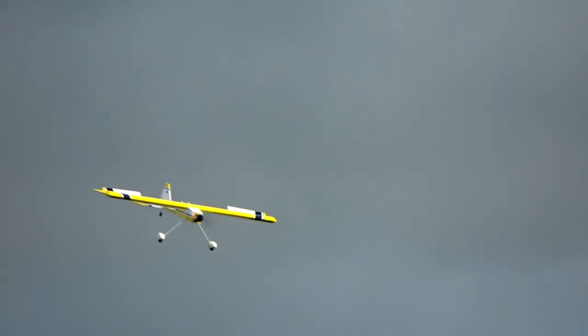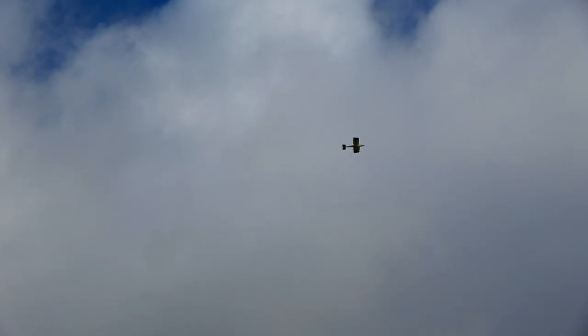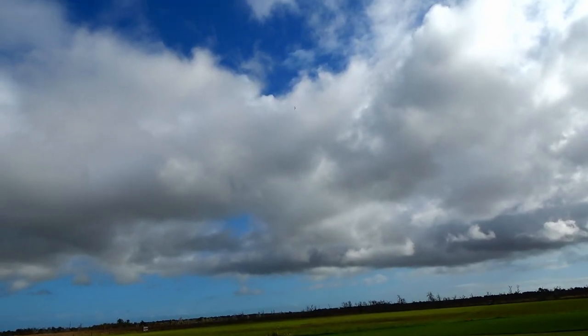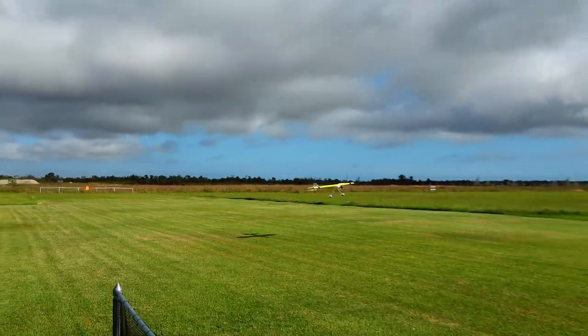The next thing I tried was the Crow feature — pretty uneventful, but it did allow some really steep approaches. Control was real good all the way to touchdown. This feature should be really handy at tight flying fields. With the mixing test done, I decided to experiment with throwing the Ultra Stick around — some snaps, spins to the left, spins to the right, and even a mild blender. She'll do a decent knife edge with some reserve on the rudder, but I did need a touch of elevator to keep her straight.